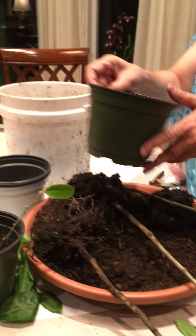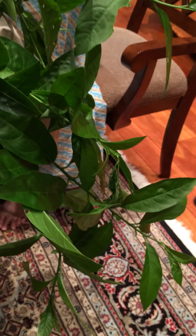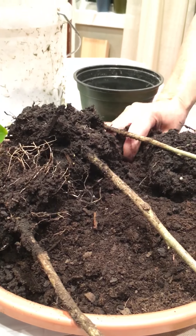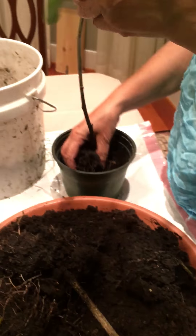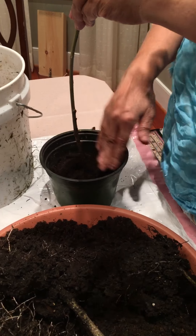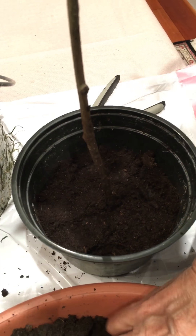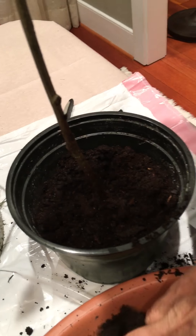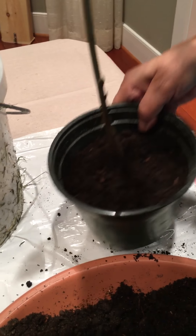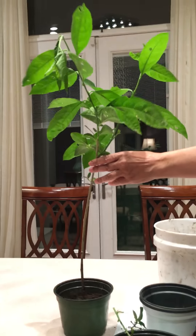I'm going to put each plant in one of these pots. Some original soil and some new soil, put it in like this, put soil in here, press it down, and now I'm going to put water in.